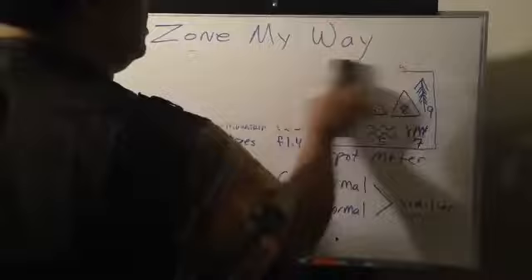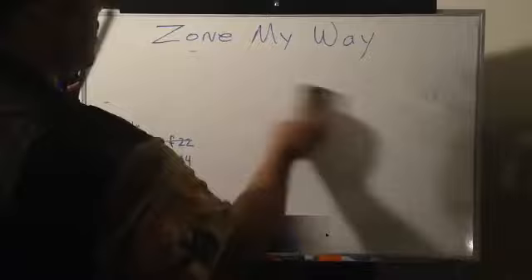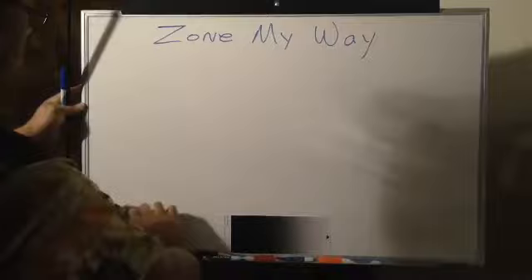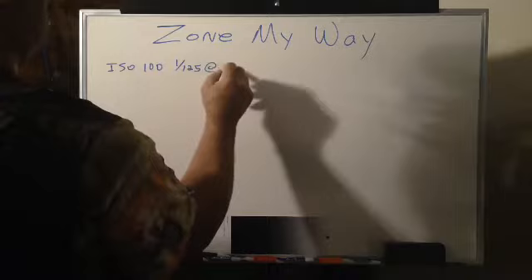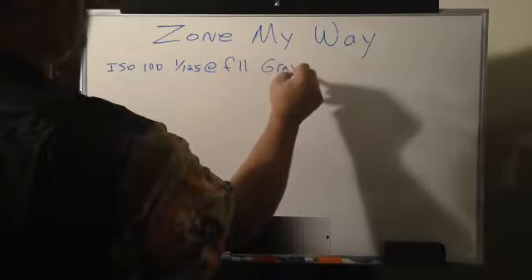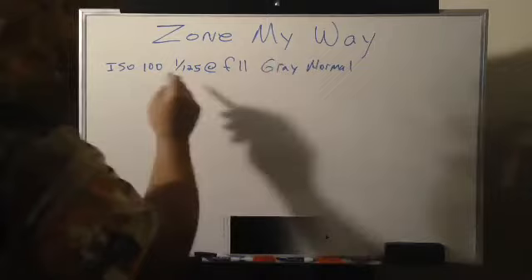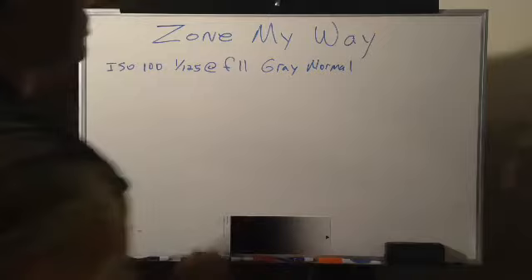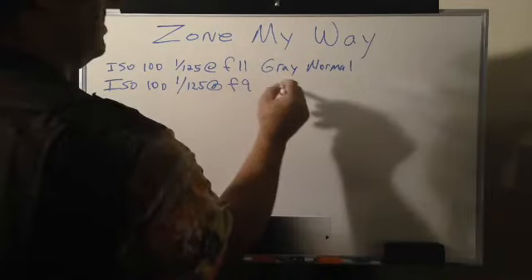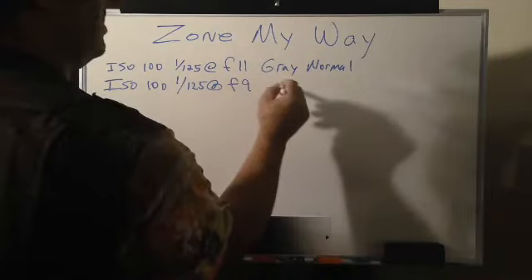After we do our simple math, we're going to have what we call an over and an under reading. Say for instance my numbers look like this: ISO 100, 1/125th of a second at F11 — let's say that's my gray normal, your gray card reading. That would be established as normal in terms of your overall reading. Let's say for math efficiency that my zone normal was 1/125th of a second at F9 — let's call that our zone normal.